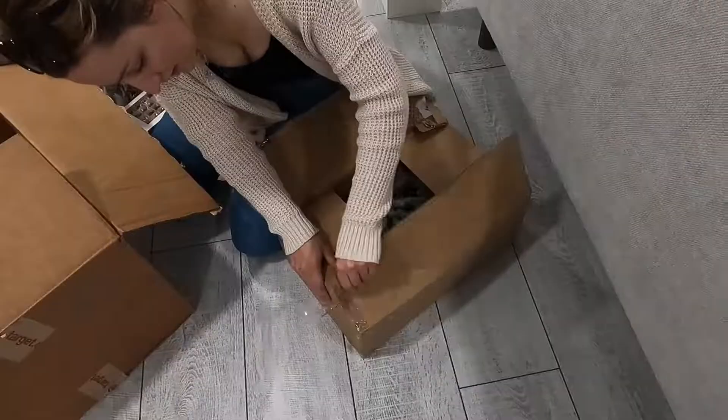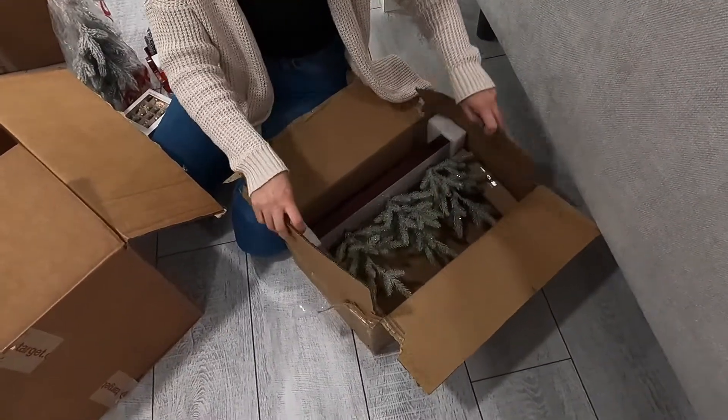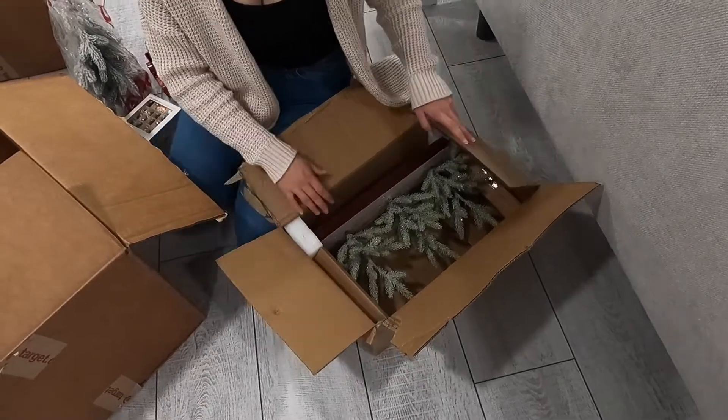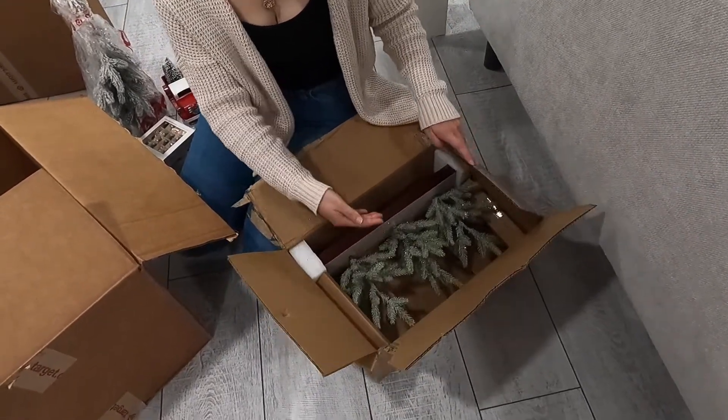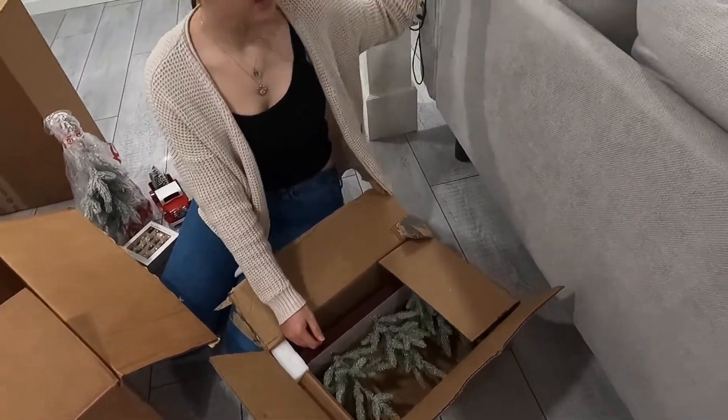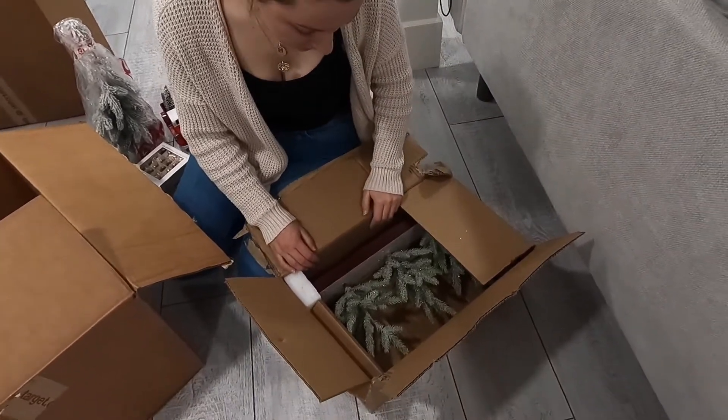All right, so what's in this box now? Oh, I like that — the stocking holder. Where are we gonna put that? Over there by the window. Yeah, oh my goodness, yeah.